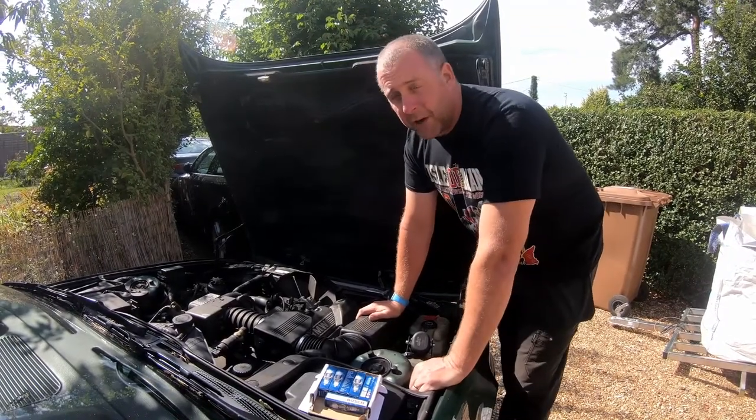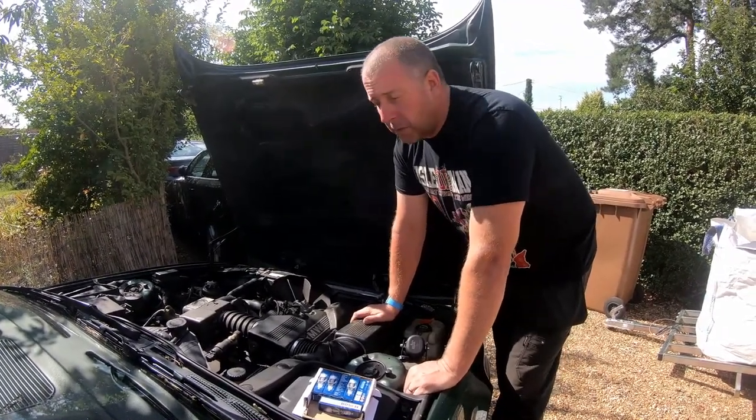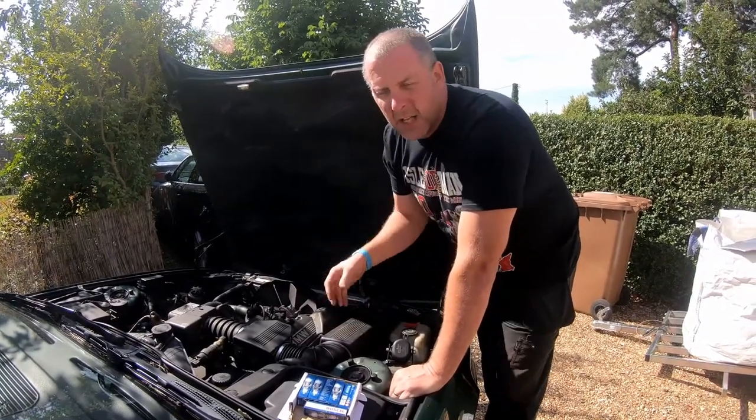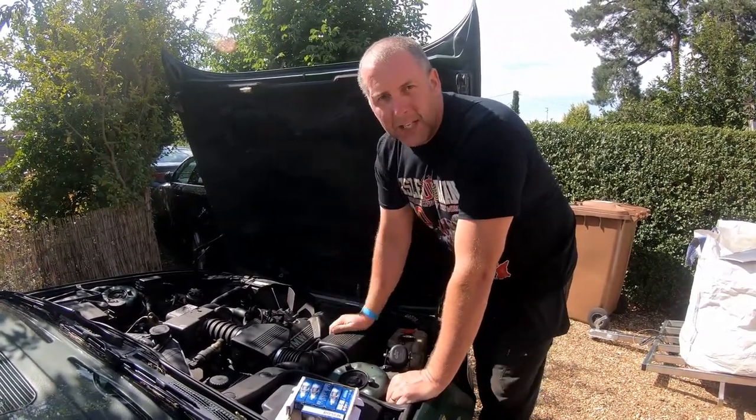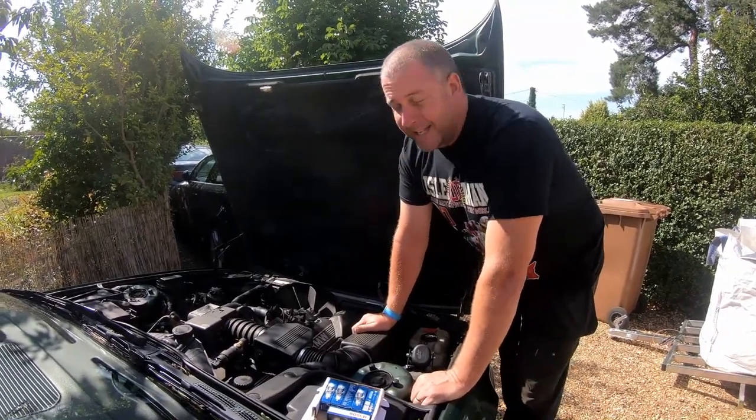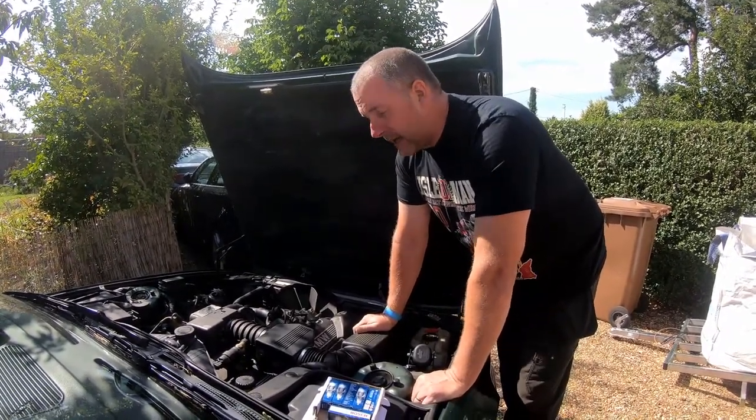Basically the car was cranking perfectly fine, a good strong starter motor, a good strong battery, it just wouldn't fire. I could hear a bit of popping and banging in the exhaust and there was a significant smell of fuel. To that end, obviously that lends itself to an ignition fault.